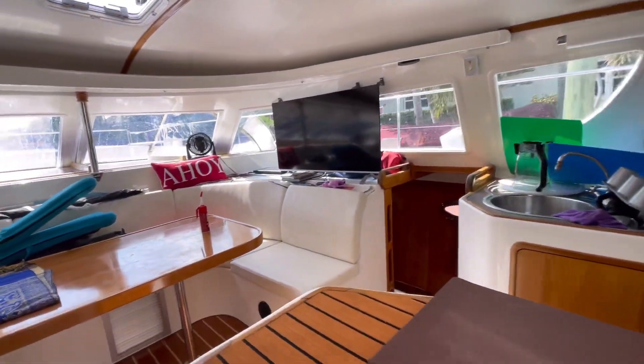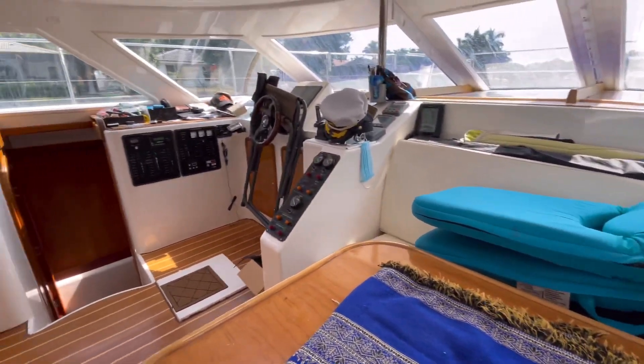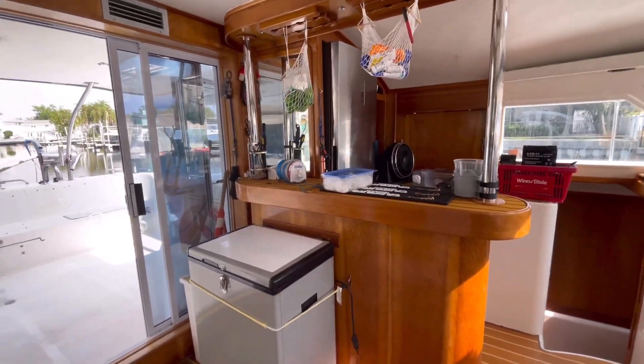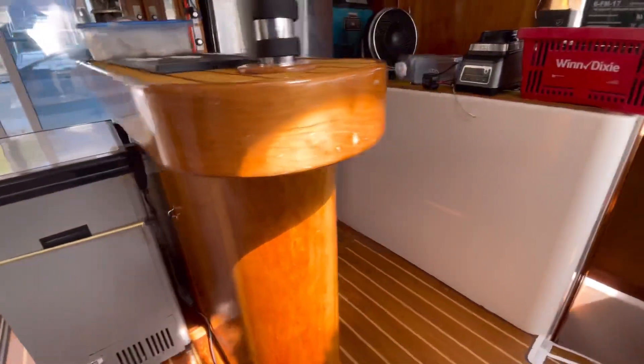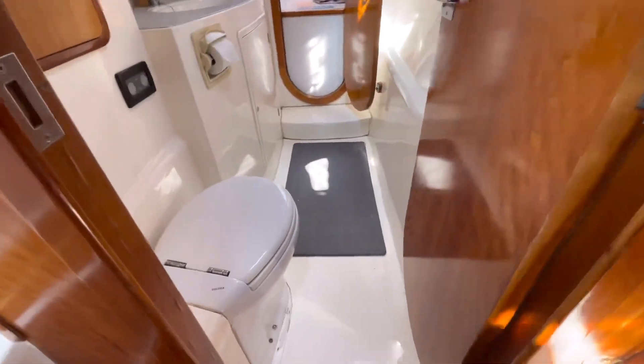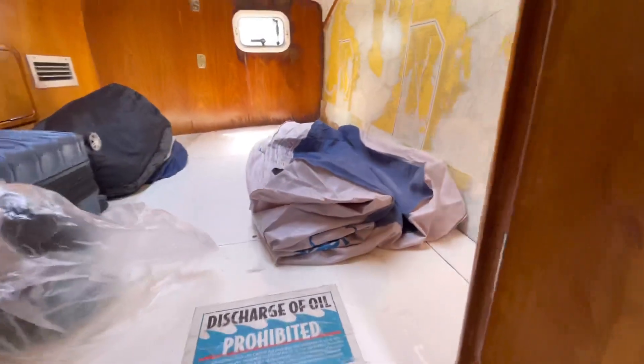Check out this boat — full kitchen! There you have the indoor sitting area for eating, then you have the refrigerator, and also another freezer — plenty of storage. Going down here first, it's the restroom — restroom slash bedroom.